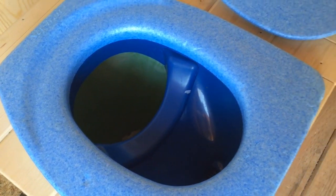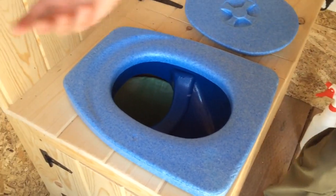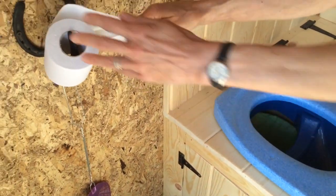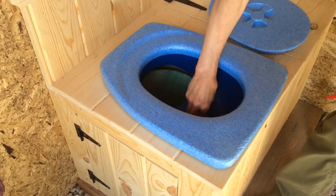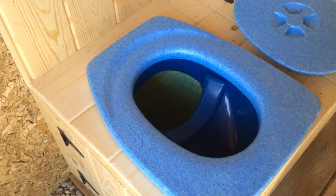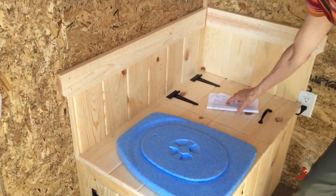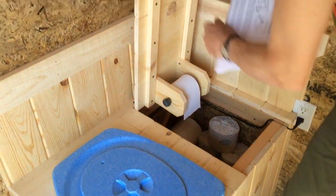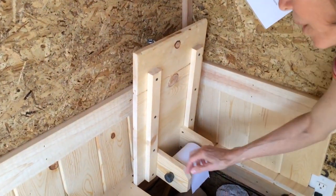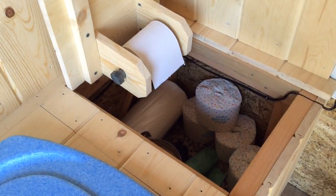When you're finished you can spritz the front compartment with some vinegar, which helps to neutralize odors — not that there are any — and toilet paper can be tossed in the back. From Pinterest I got the idea for this little compartment, which was not my invention. I have a toilet paper roll mounted on an old bolt.